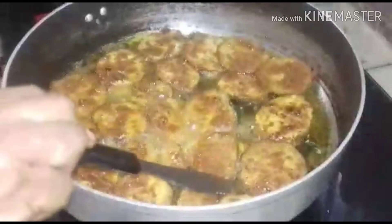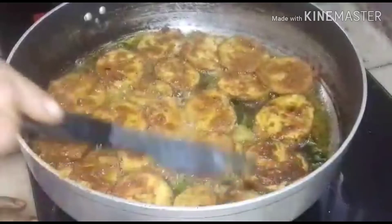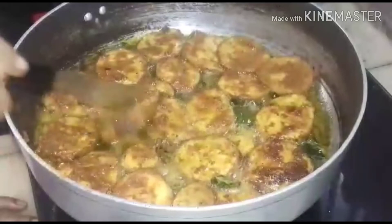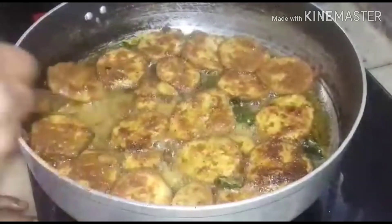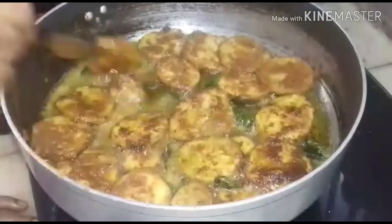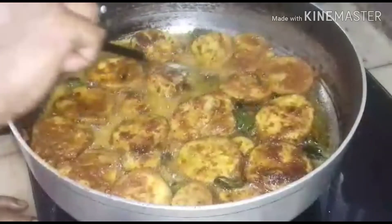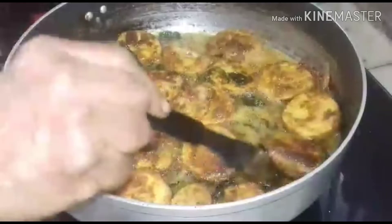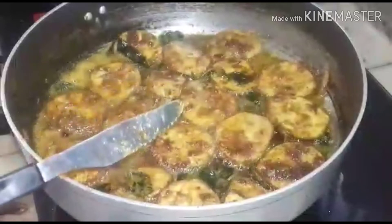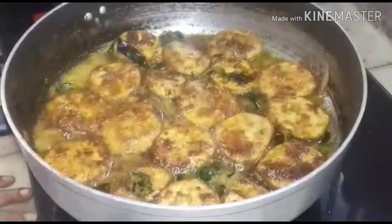Now after four minutes, we have to turn it on the other side. See, it's nice like this. The masala is also looking good. In the beginning the flame should be very hot, then after turning it you can keep it at medium heat. I have turned all the banana pieces to the other side. Now I am going to keep it at medium heat — let it cook for five minutes.